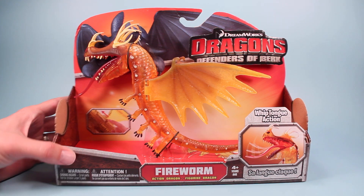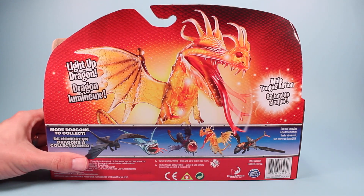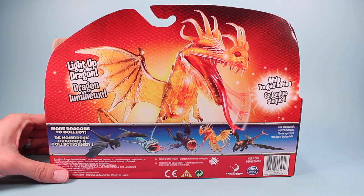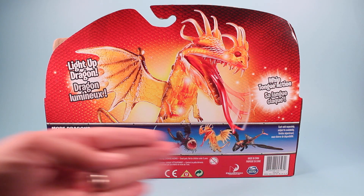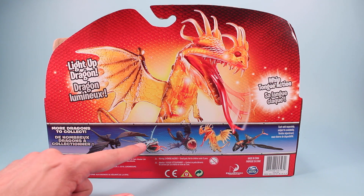Check her tongue and any other weird defects you might see. On the back of the package we have the Fireworm Queen with the light-up dragon and the whip-tongue action effects, and some of the other dragons available, like the hard-to-get Thunder Drum.